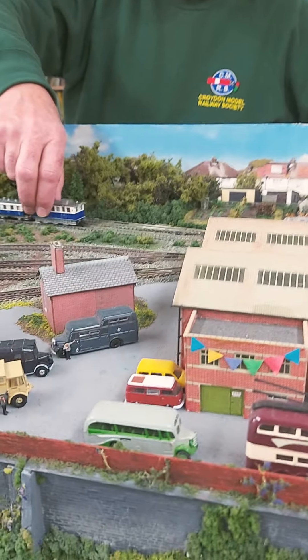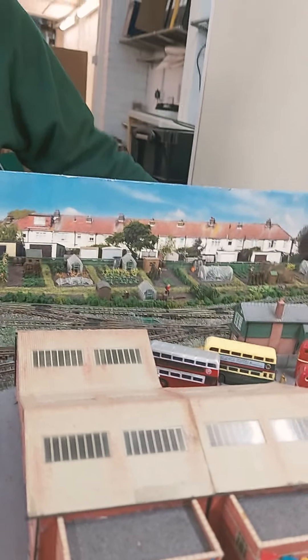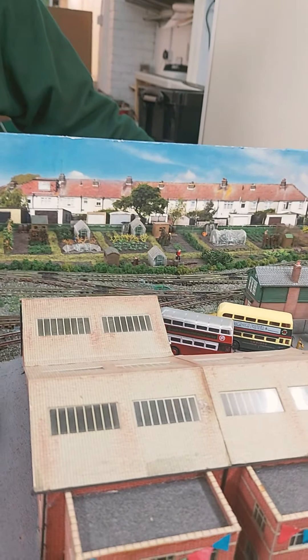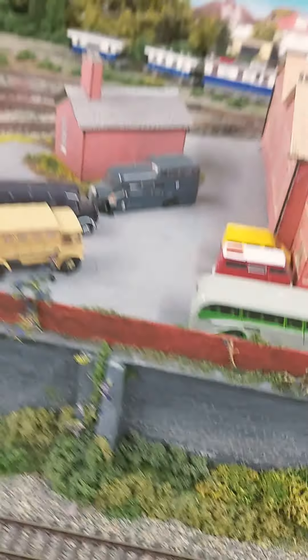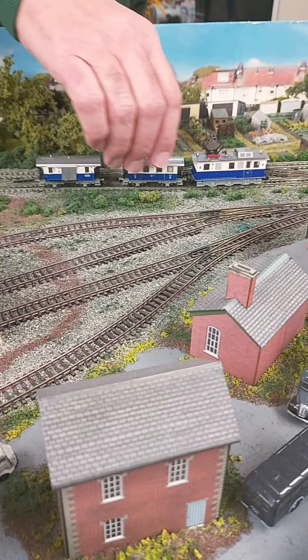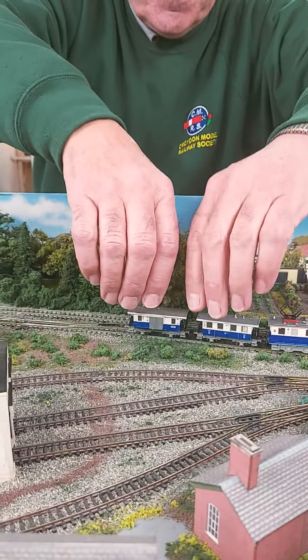It doesn't like the points at all. The pantograph is too tall — it won't fit under the bridge. Lucky enough, for what I'm doing, it doesn't need to go through points.